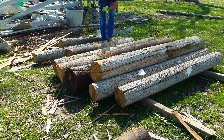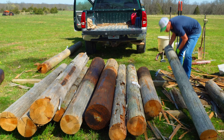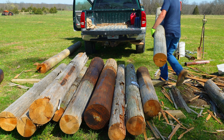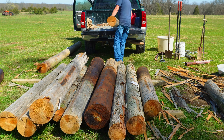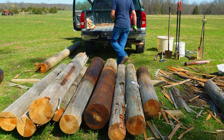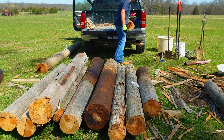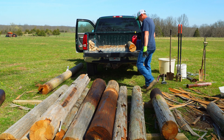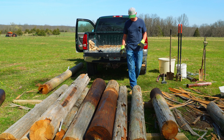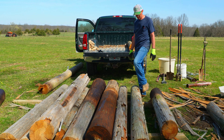First thing you have to do is go through and pull all the hardware out of them, one by one, and we'll load them in the truck — at least as many as we can. I'm trying to put the better poles in the more crucial locations.